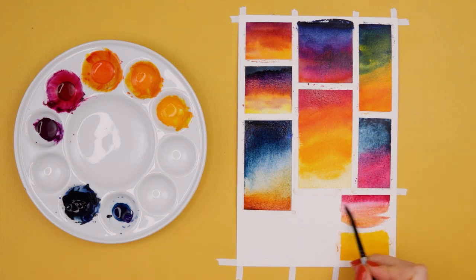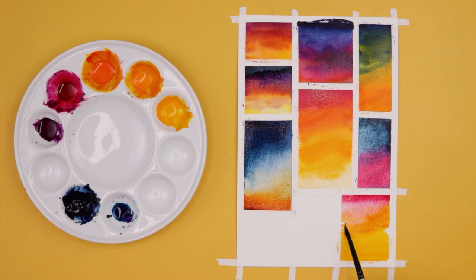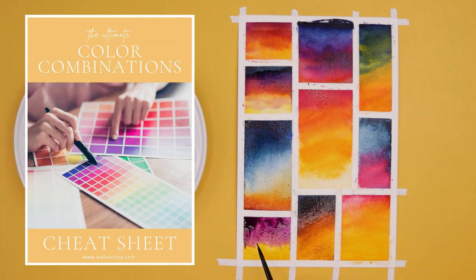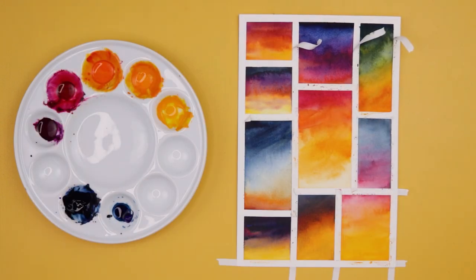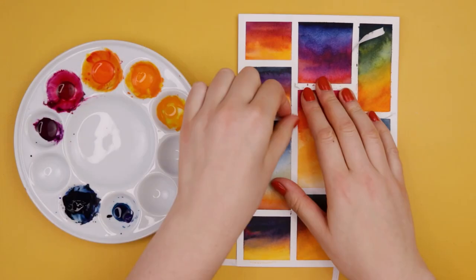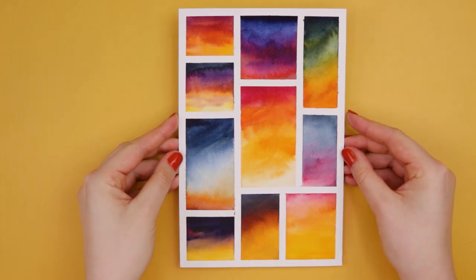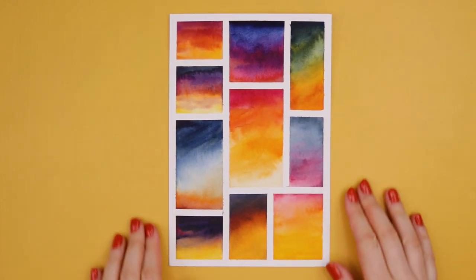In this case, this was my color scheme, but of course you can pick any color of your choice. If you need inspiration on what colors go well together, don't forget to download my Color Harmony Cheat Sheet with the link in the description box down below. And this was the final result — I really love the different colors and I can totally see myself using these color mixtures for future skies or galaxy paintings.